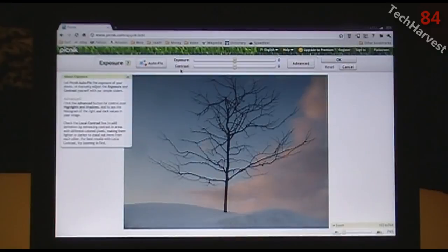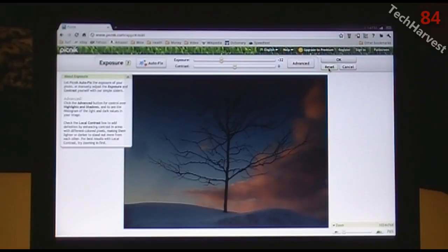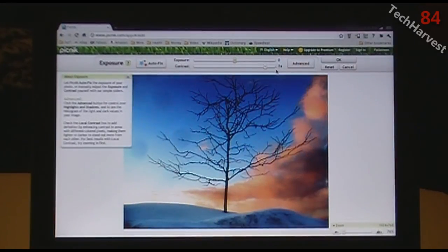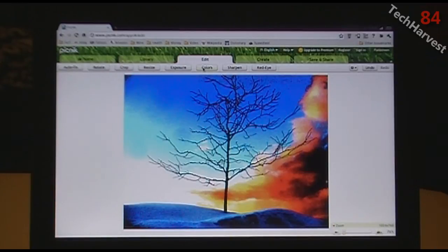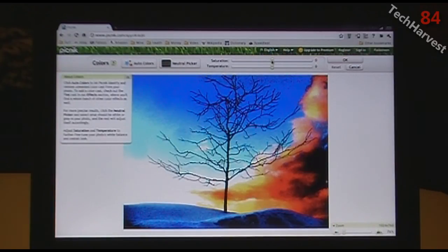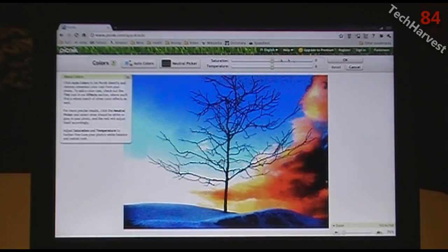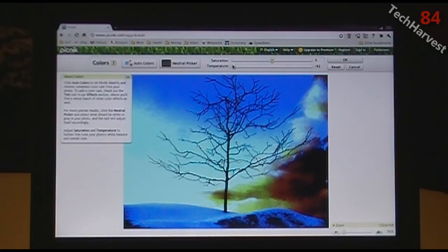Another option is exposure — you can increase it to wash it out or decrease it to make it more moody-looking. You can also change the contrast — wash it out or make it more stylized. Then there are color options: color saturation, which you can increase or decrease all the way to black and white. You can also change the color temperature to make it look warm or bring it more into the blues.